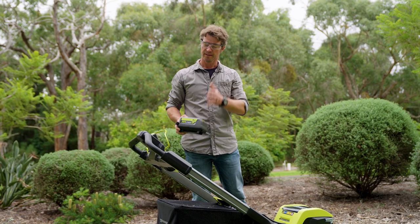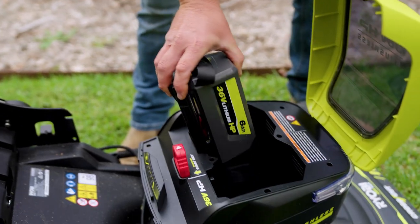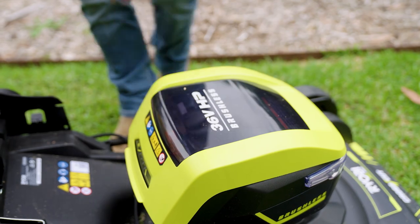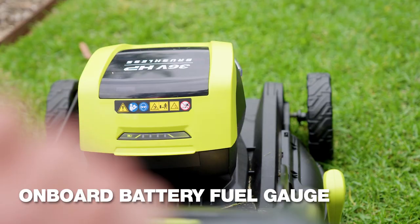If you buy the kit, this mower comes with a 36-volt, 6-amp battery and fast charger. Another feature I love is I can check the battery status in real time right here.